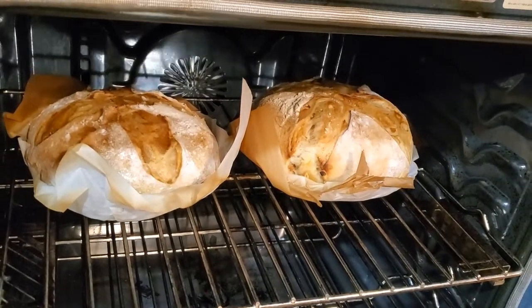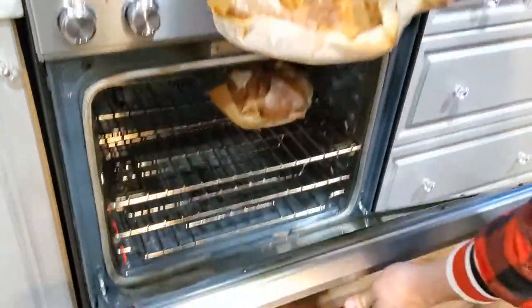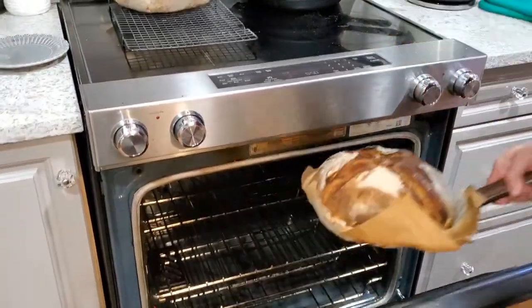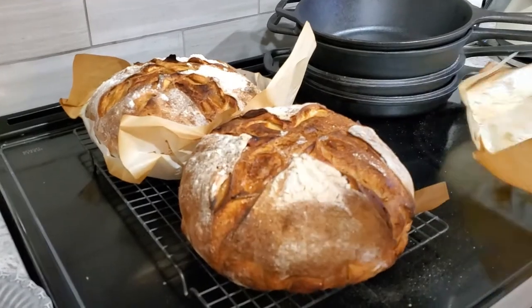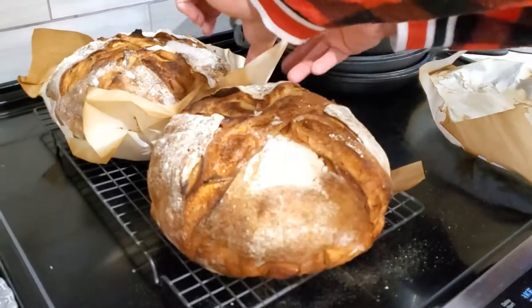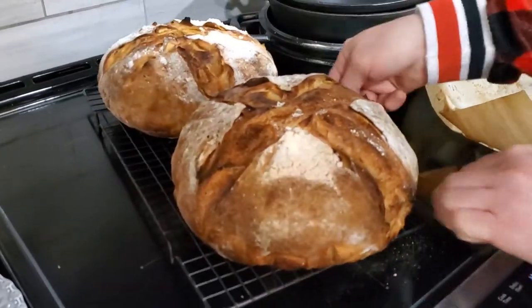I'll give it another probably 20 minutes at 430°F. It's actually been 22 minutes — just wanted to give them a little extra time. Not the puffiest breads out there but they smell incredibly amazing. Actually they're more shaped like a pie — isn't that perfect? I'm going to let them cool down for a while and then we will slice in and see how they look and taste.